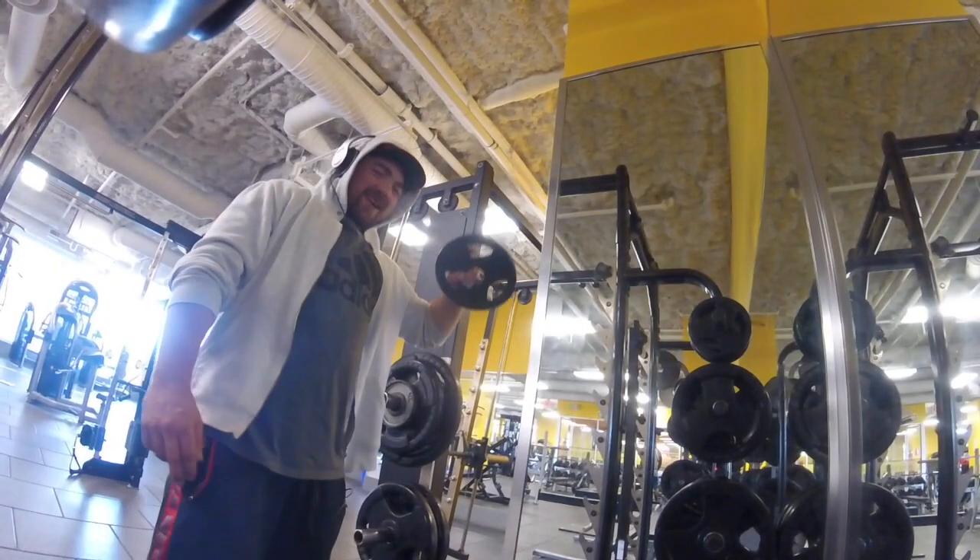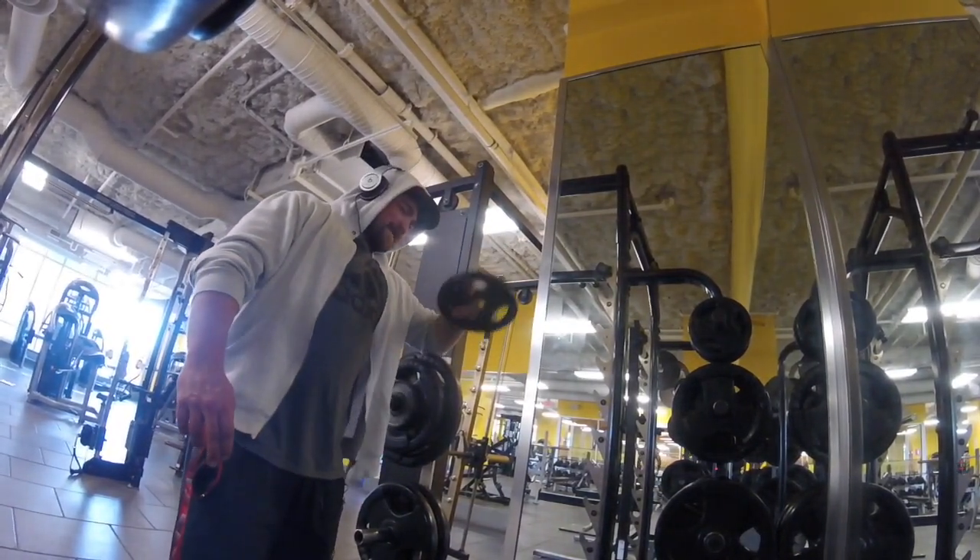What's up YouTube, we're back for another episode. Today I'm gonna hit up Dynamic Fitness in New Westminster, British Columbia. Beautiful day, can't complain. We're gonna go in there, hammer some shoulders, and we'll catch you guys in there.